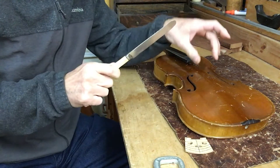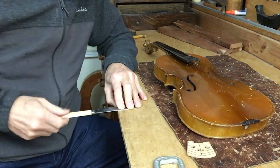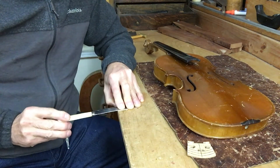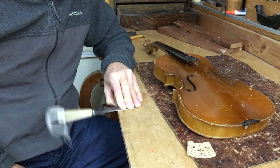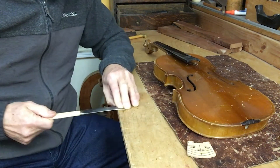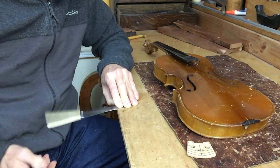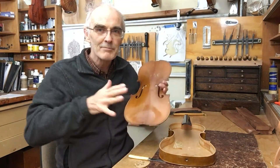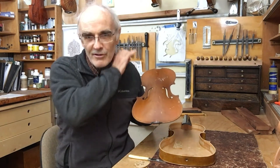Imagine that this knife represents the section of the top underneath the bridge. As the bridge vibrates from side to side, the top vibrates with it. If I increase the mass under one foot of the bridge, I get a much slower but larger vibration. I can get the same effect by moving the mass of the handle further away from the table. So by changing the location and the mass of the bass bar, I can slow the vibrations in the top down and make them bigger. That's going to make a darker sounding instrument with more power, but it's going to be slower to respond to the bow because it's going to take more energy to get it moving.